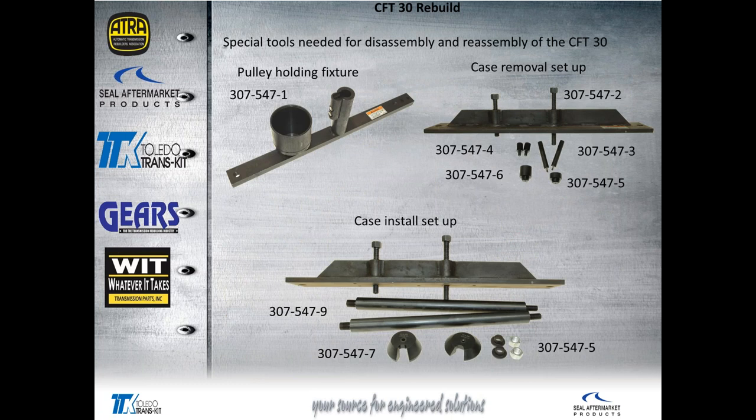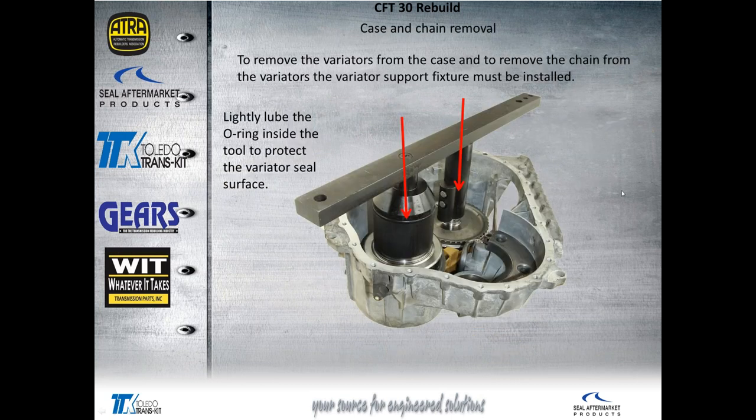Here is the main part of the special tools we'll need: the holding fixture, the crossbar, and the setups to remove the case and install the case onto the chain and pulleys. Note that there's an O-ring on this holding fixture that protects the seal surface — be sure to lubricate that before installing it onto the pulleys. Here's what it looks like installed onto the pulleys, with all the other major components already out of the case.